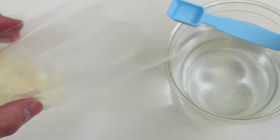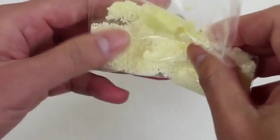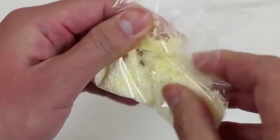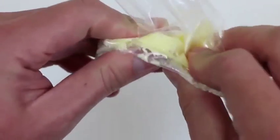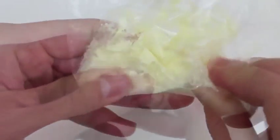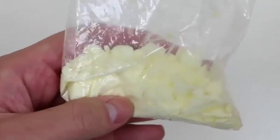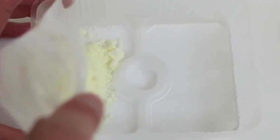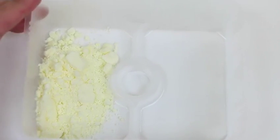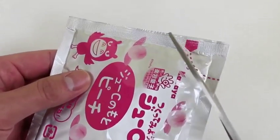Right now it looks like we just have a bunch of tiny sprinkles, but watch what happens when we pour in a scoop of water. You want to make sure you mix the water really well with the banana flavor, so I'll keep squishing it around. After a while you'll notice it become a chalky powder — pretty neat, right? We'll pour this out on the left side of the tray. Now let's do the same thing with the peach flavor.